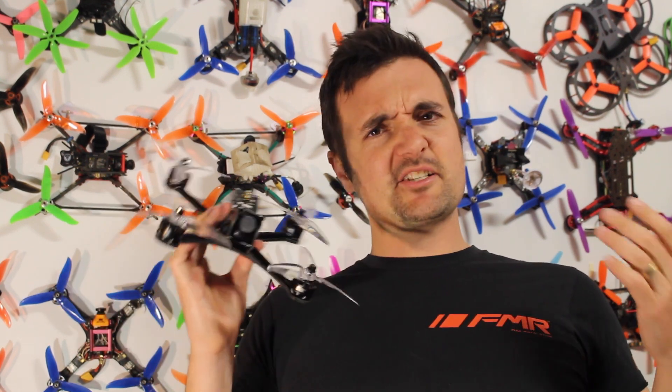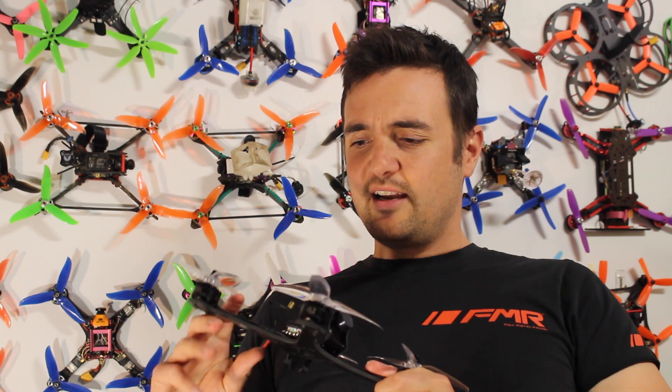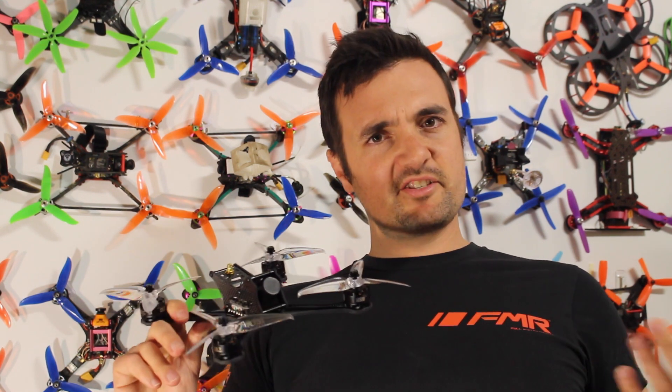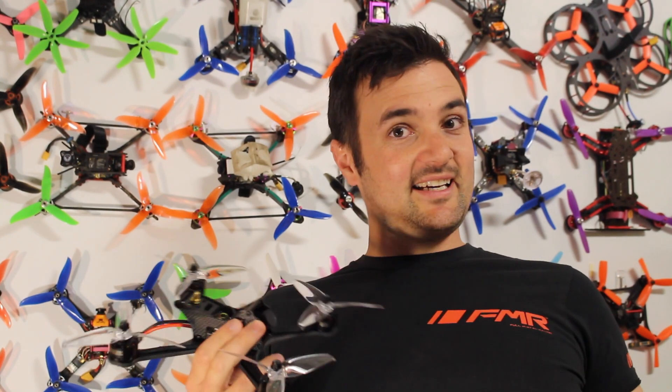Fury B's making some really good stuff lately. I did a review of the Fury B X215 Pro — I'll leave a link. That bad boy was like $150 and was a great racer, so I really think Fury B is starting to listen to the community and build some really cool stuff. Anyway, enough rambling, let's get started.